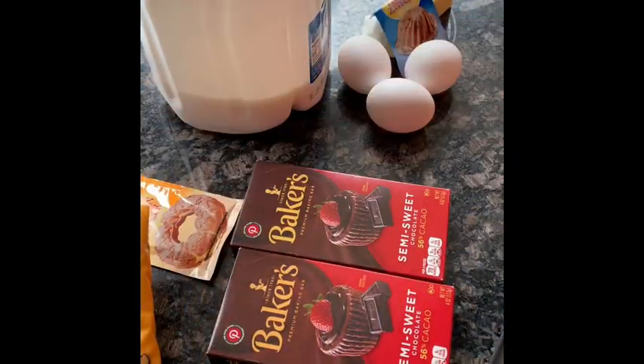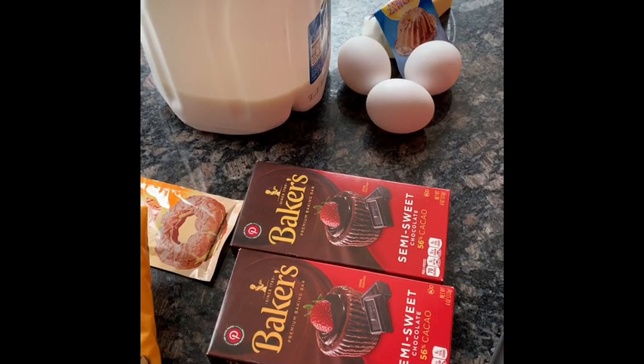The first thing we are going to do is take our eggs and separate our yolks and our egg whites. We're going to mix our egg whites and then add sugar to them, and then finally add in our yolks along with the other ingredients.